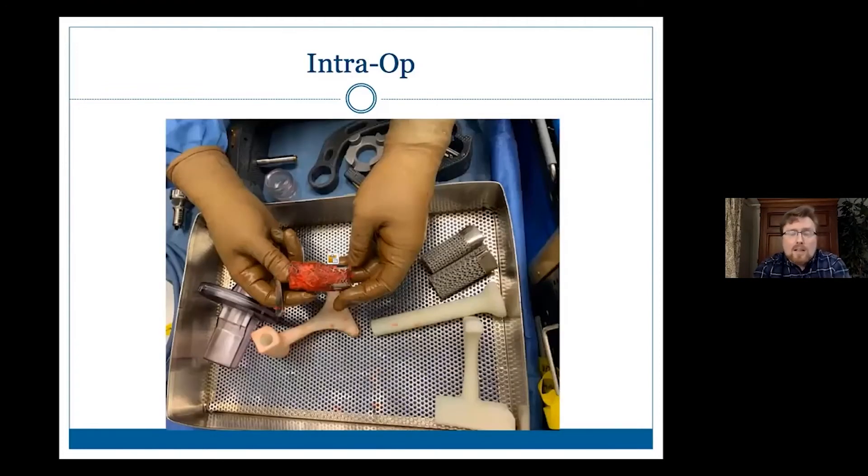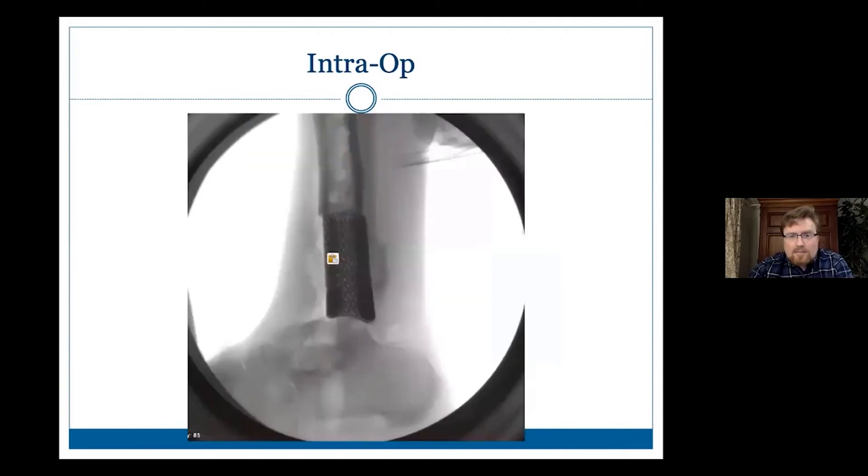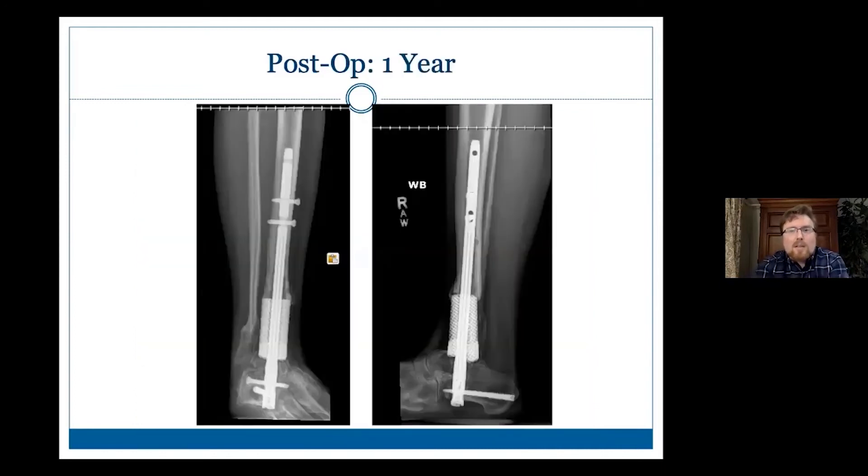Here are our implants — you can see the spacers. I take a combination of DBM, allograft bone, and autograft bone and really try to throw the kitchen sink at this to try to get some bony ingrowth. Here it is packed with bone, and then we lined it up for the nail. At the end you can see it's much straighter. Being critical, I probably left her about a couple degrees in equinus, but she's doing well with a rocker bottom shoe. Here's her post-op — she's just about a year out now.